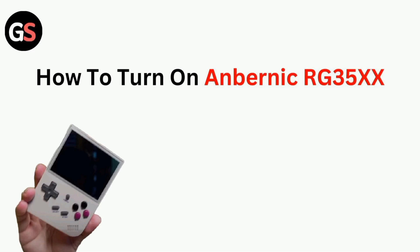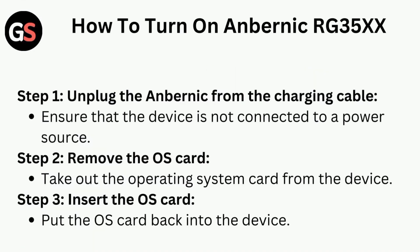Hi all, in today's video we will guide through how to turn on the ANBERNIC RG35X.